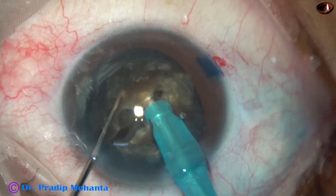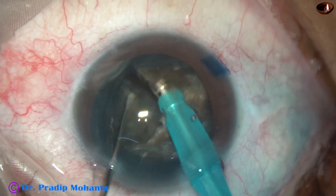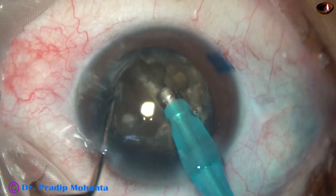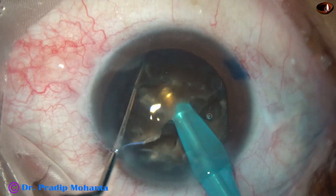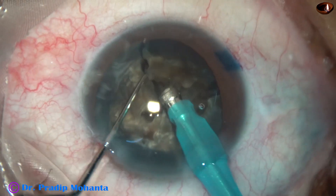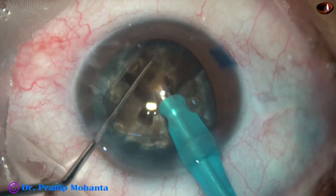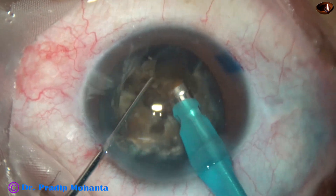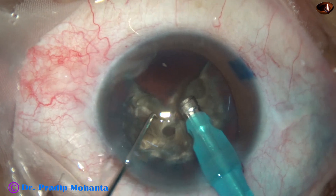The two hemi-nuclei are completely separated. One hemi-nucleus is divided into two large fragments, and the other hemi-nucleus is also divided into two large fragments. Now each nuclear fragment is tilted and emulsification of the nuclear fragments is started from the apex. Ultrasonic energy used is 85% in continuous mode. Flow rate is 45 ml per minute and vacuum is 450 mmHg.